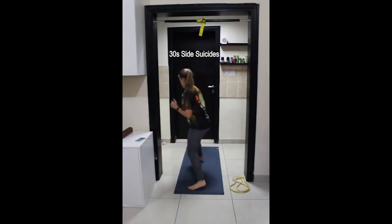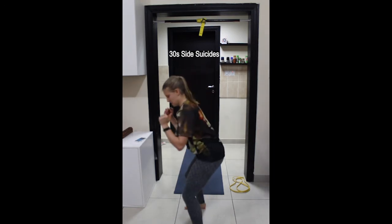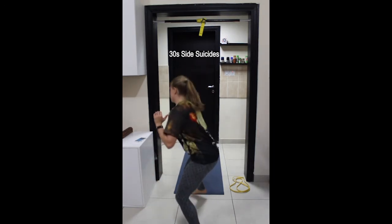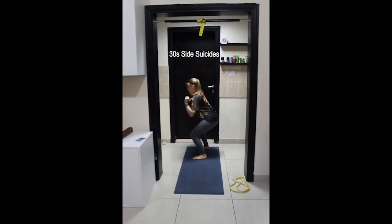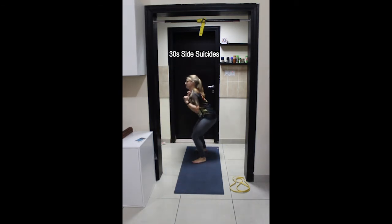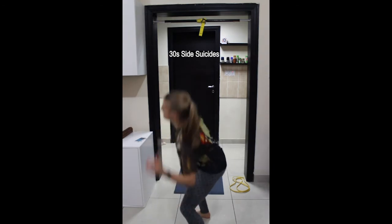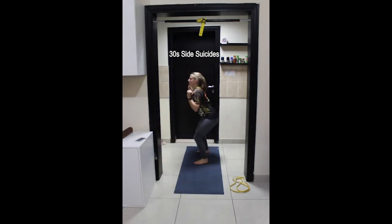Grounding down through the heels, knees in line with the toes, hips back, chest lifted. Keep going, almost there, last few movements. Last one and stop, rest.